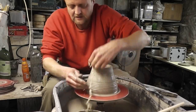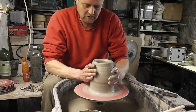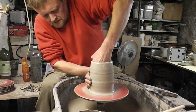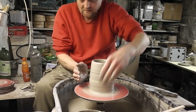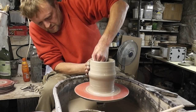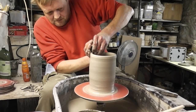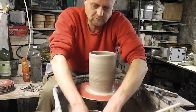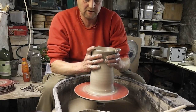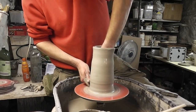I just want to throw a cylinder first, and then sort of widen it out a touch in places. Just collar it in to keep it narrow so I can lift it up without it flaring out. I'm trying to get a bit of the thickness up from the bottom.